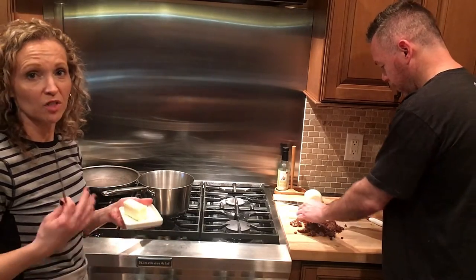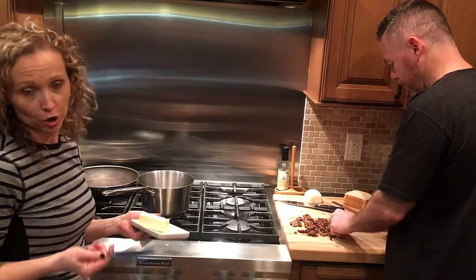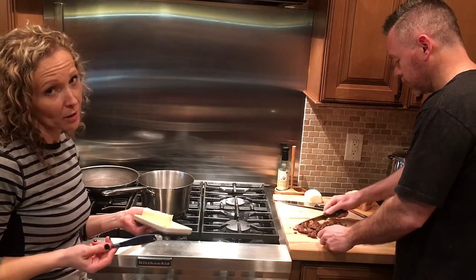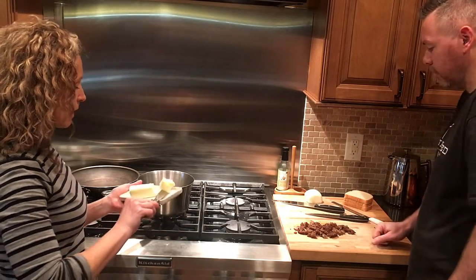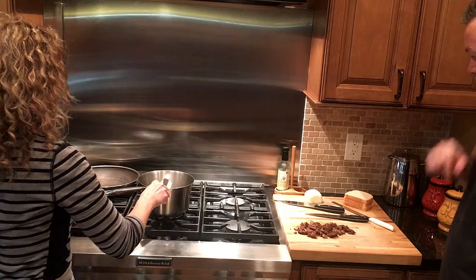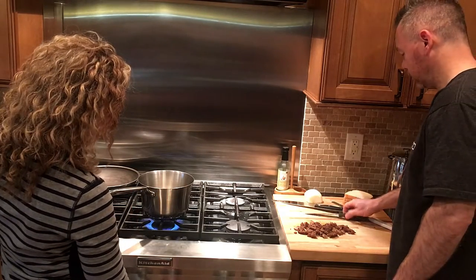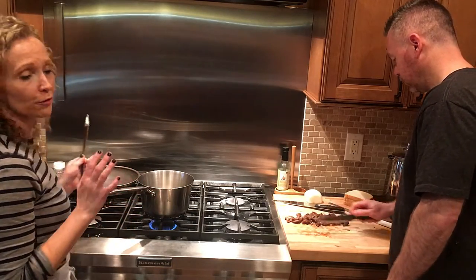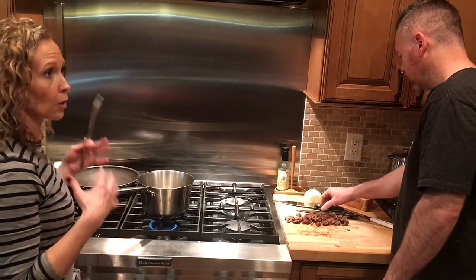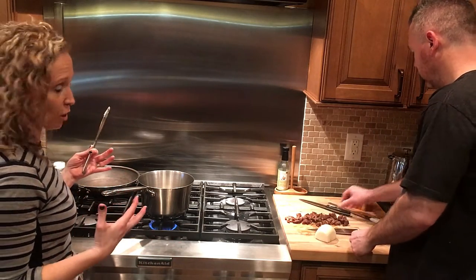I'm going to take two tablespoons of unsalted, softened butter — though it probably didn't have to be softened because you're going to melt it anyway. I don't really measure out butter unless I'm baking, so we're going to guesstimate and put that in a large saucepan. I'm going to turn that on low heat and melt this down. I'm going to add a little bit of flour, salt and pepper to make a roux, and then add some cheese to make a kind of cheese sauce to go with our egg mixture.